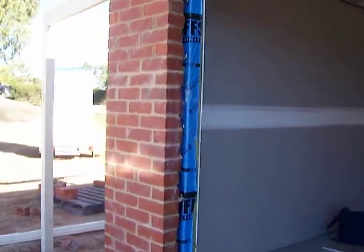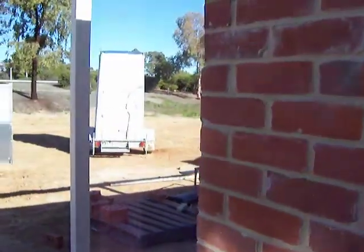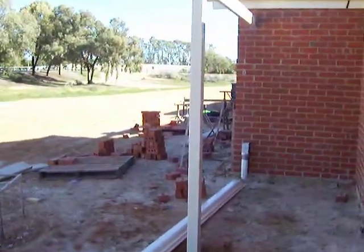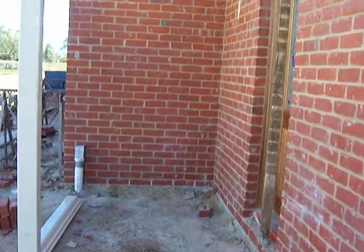Here we are back at Wentworth again. As you can see the bricklayers have made a start. I'm just working around the house here, just using some old reds on this house. They're just working their way around the house at the moment.